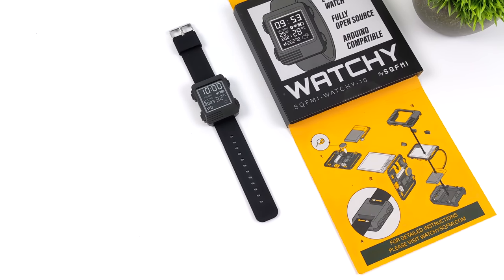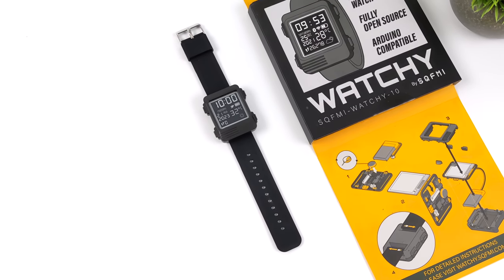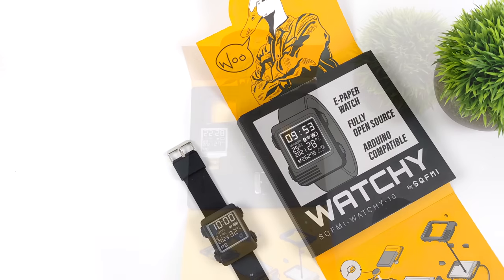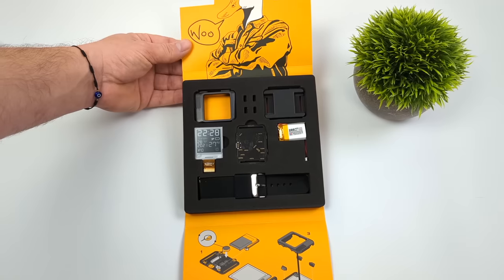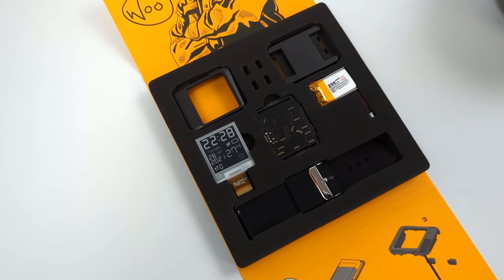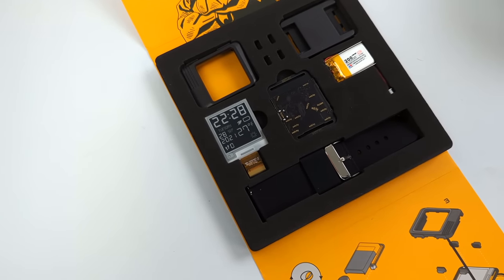If you're not familiar with this device, it's actually really awesome. It's a do-it-yourself e-paper watch, and it's coming to us from a company known as SQFMI. About two months ago I did a video on this doing the assembly and everything like that. I got the base kit that comes with a plastic case, but over on their official website at the time of buying the kit, I also ordered an aluminum case for it.